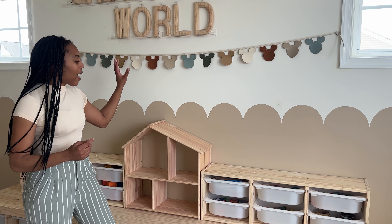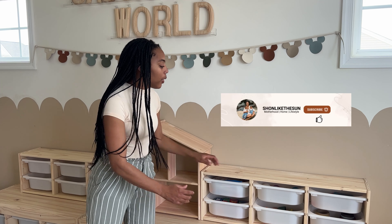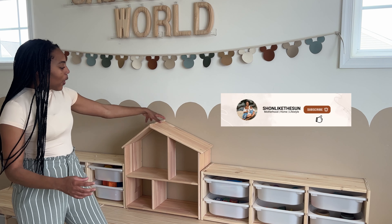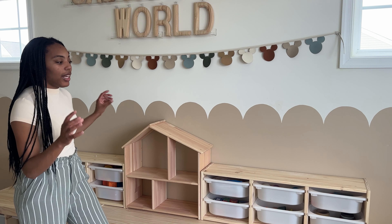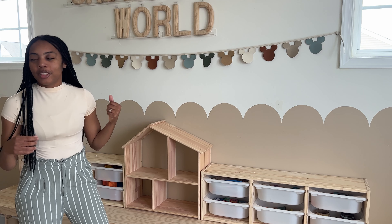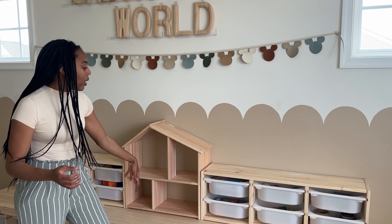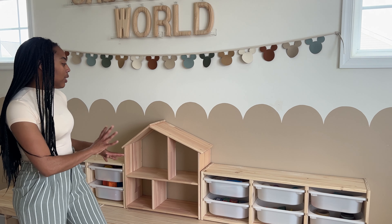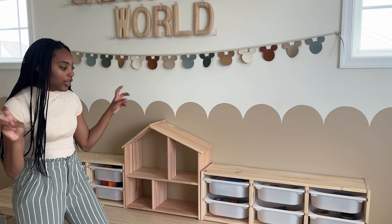Initially we had the dollhouse up here and these two units were flushed together, but I decided to put the dollhouse here, and I love the symmetry that it adds — it just makes this area so much more cohesive. And of course now the boys can easily access whatever I'm going to place into this dollhouse shelving unit.